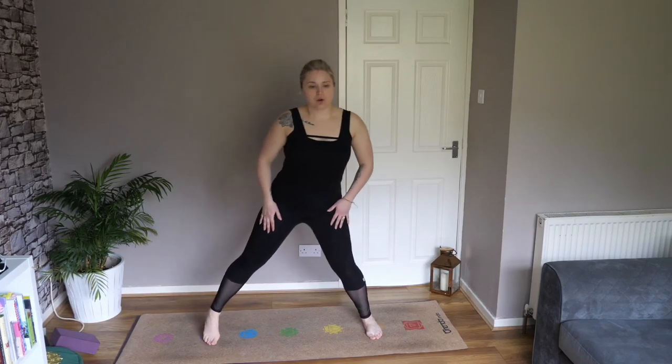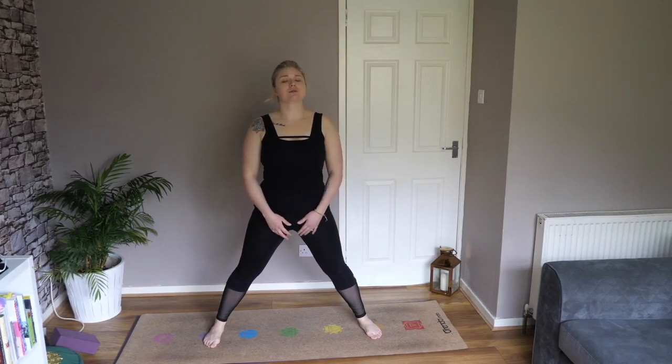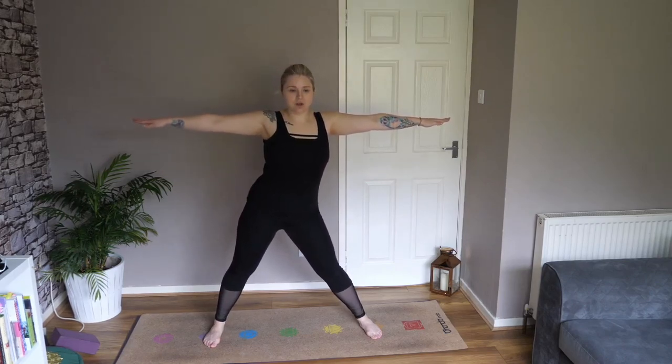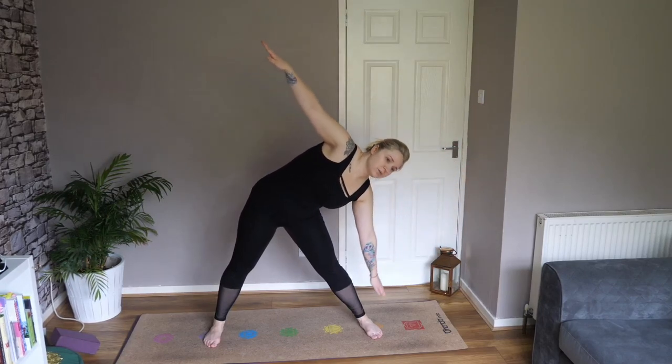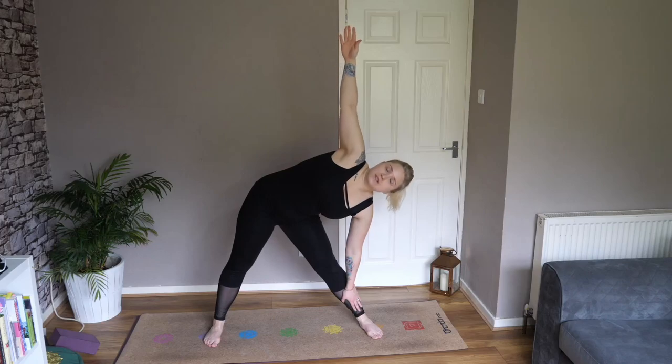As you inhale, come up onto your tiptoes — jump, step, or walk back to the top of the mat. Inhale halfway lift, as you exhale fold forward, bend the knees and inhale rise. Now come and stand at the top of your mat. Send your right leg back as far as you can to get a nice wide stance, and turn yourself to face sideways on your mat. Create a nice triangle with your legs, inhale raise arms up to the sides — arms nice and strong, chest open, shoulders back and down.